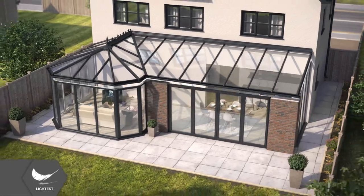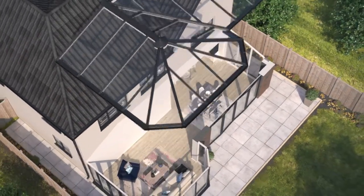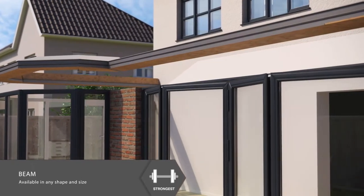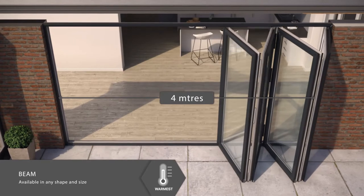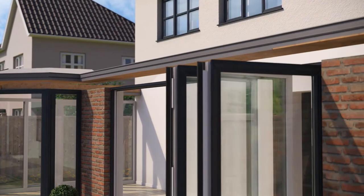If you're replacing your conservatory roof, the entire roof must be removed ready for your new tiled roof. The super strong beam can span up to 4 meters over bifolding doors without the need for extra, often costly structural support.